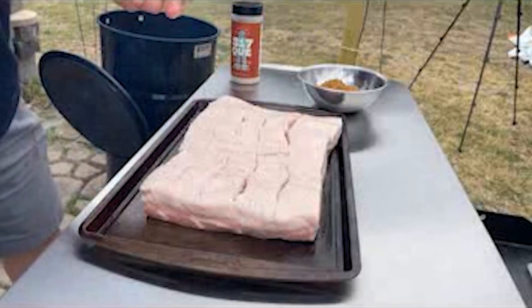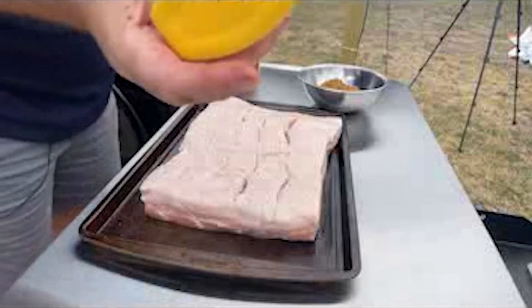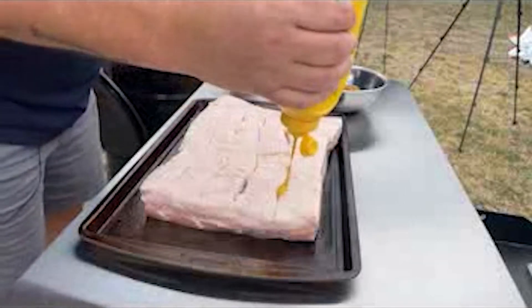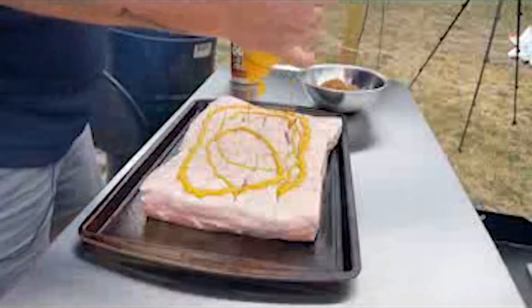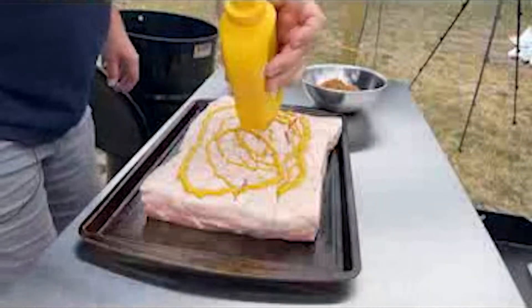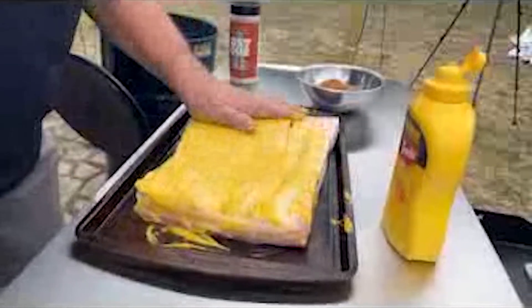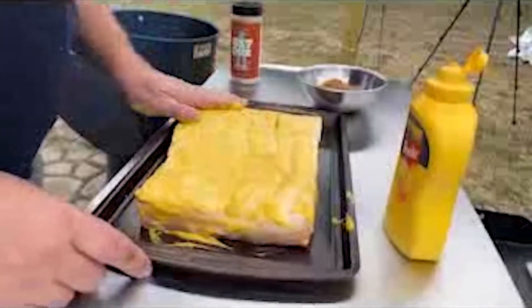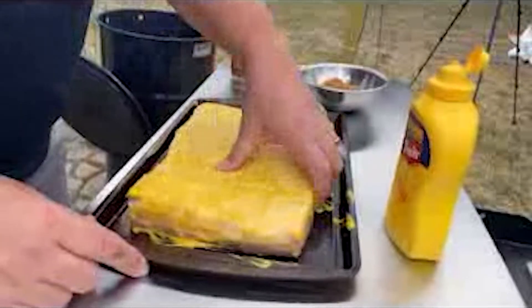Next thing we're going to do is we're going to take some mustard here and get both sides of this covered really, really well. Good old French's yellow mustard — use whatever brand you like. A good healthy dose on both sides, just want to make sure you cover it really, really well, because that's what's going to help hold your seasoning, your spice, your rubs on there.